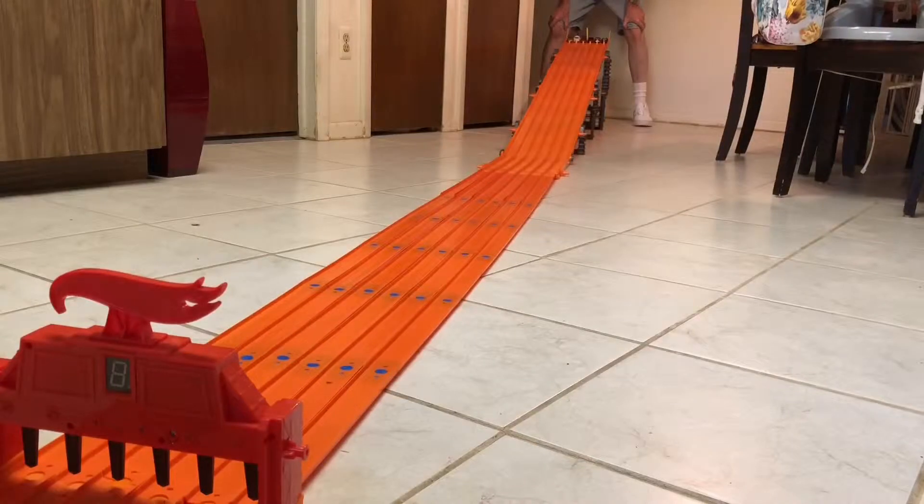Winner — lane five! Well, that first race was quite a surprise. I did not expect that at all — I sure thought that tow truck was going to take it. Got the Ferrari in lane one now, Mustang in lane two, BMW in lane three. Those seem to be the three fastest cars. Okay, here we go — ready, set, go!